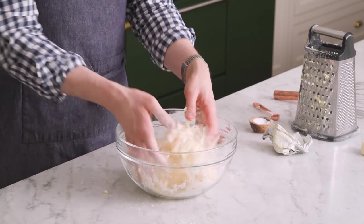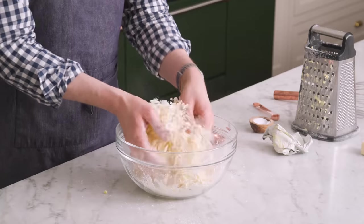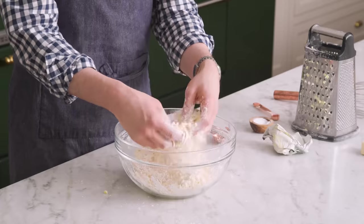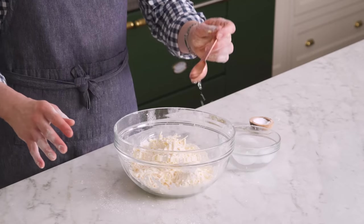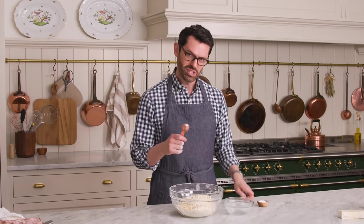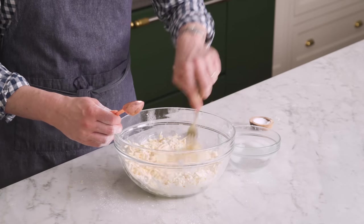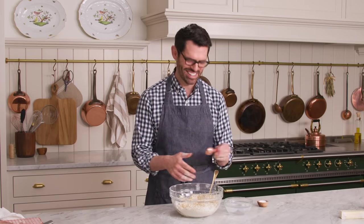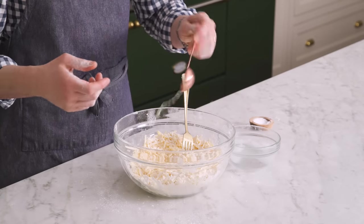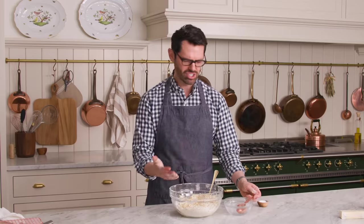Now we're gonna toss this together. Just get all that butter well-coated. If you feel this, it feels like cheese — it's so crazy, but it's butter. I have some ice water here — drizzle it over. Don't just pour it all at once; drizzle as you go and mix it up with a fork a little bit. I have ice cold hands, so this is perfect for me. If you run hot, you can just use a fork or a knife to mix in most of this, or put this in the freezer to take some breaks.